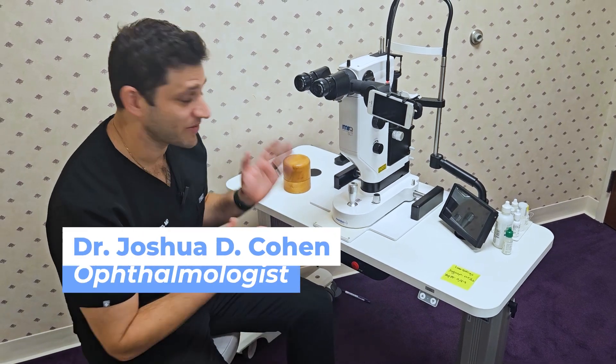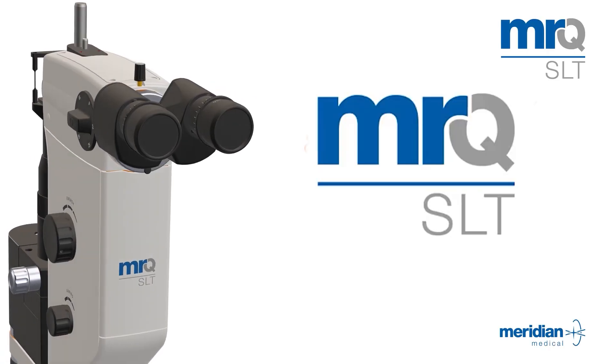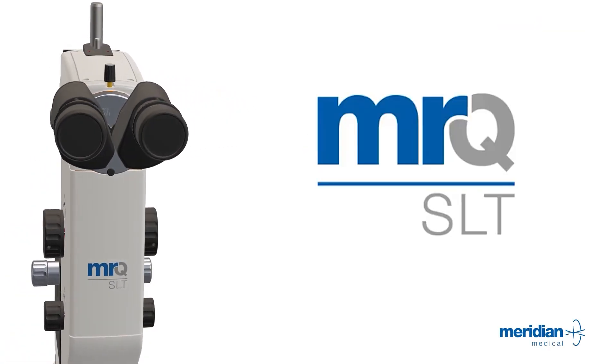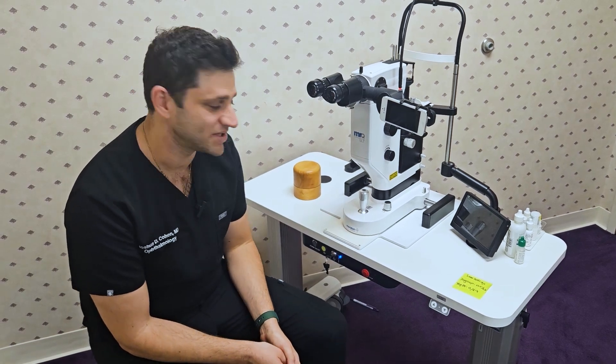Hi, my name is Dr. Josh Cohen. I'm an ophthalmologist in Okertown, Florida, and I want to introduce you guys to the MRQ SLT. This is a combined YAG SLT system that we've had the privilege of using for about six months now in our practice.